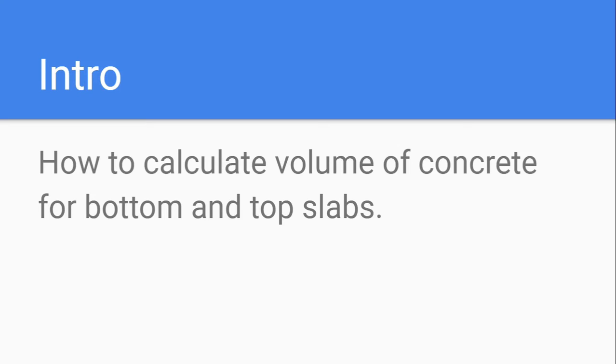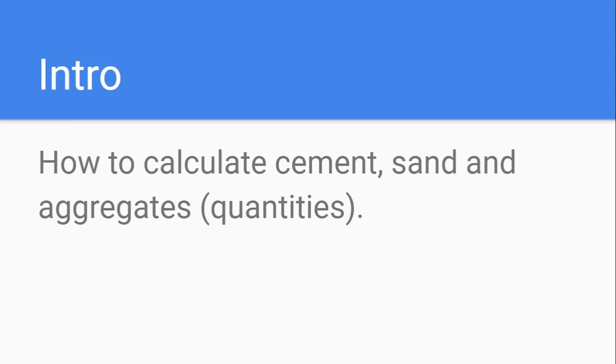As we know, any water storage tank has a foundation: a bottom slab and a top slab, both built using concrete. In this video we are going to see how to calculate the volume of concrete required for the top and bottom slab. After that, we will cover how to calculate the amount of cement and sand required, and possibly we will go further to find the amount of cement required for plastering work.